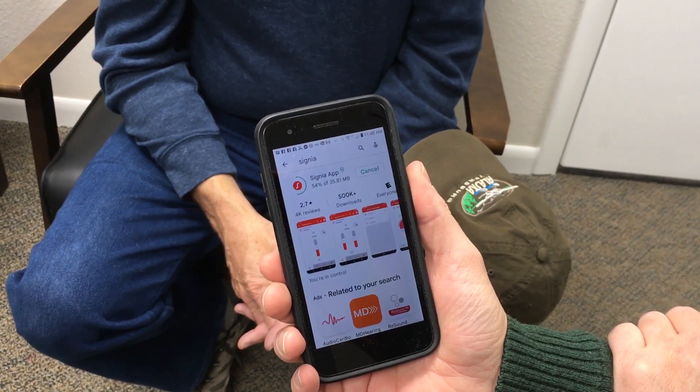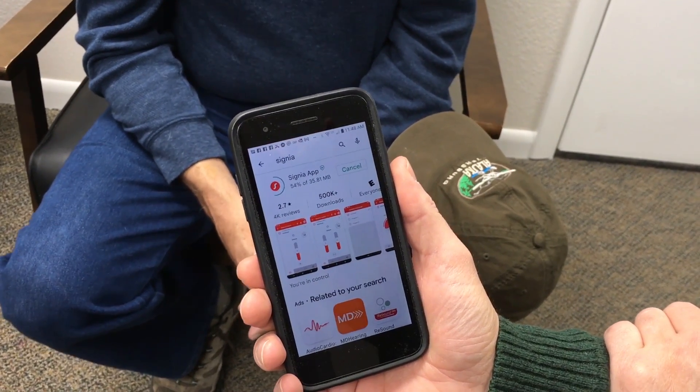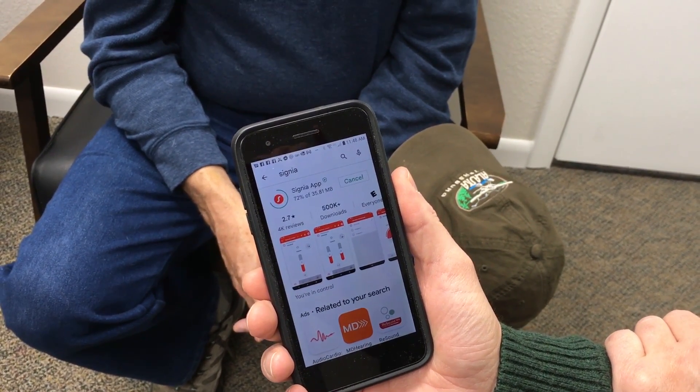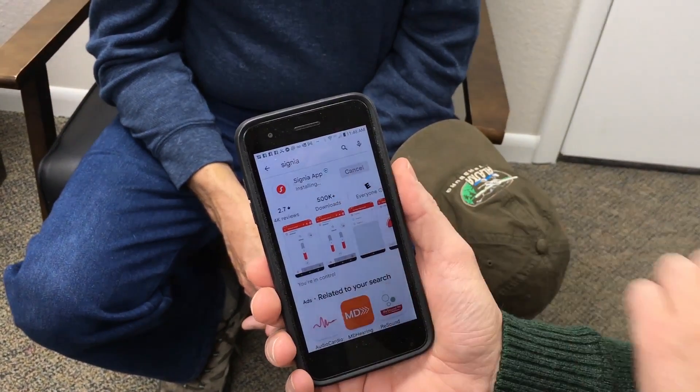It's going real fast, which is nice. I would recommend plugging into Wi-Fi for this so you're using internet and not cellular data — it'll go faster. You can see there it's installing, so we'll just give it a second.